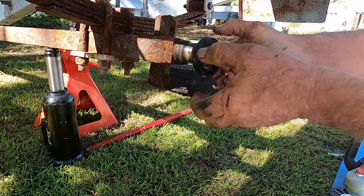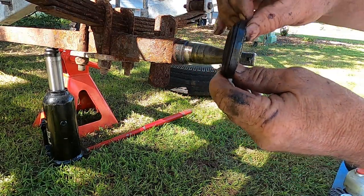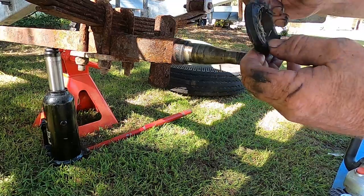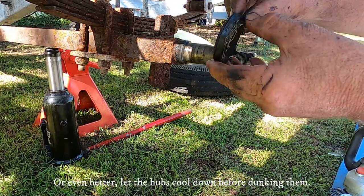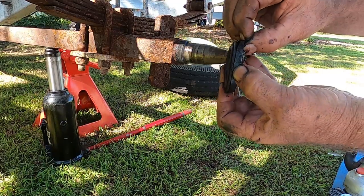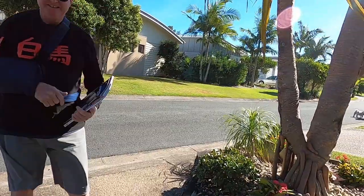I'm going to remove the seal. Notice the way it comes off — seal's facing that way, which means water can't get in. When you get hot bearings from being on the road dunked in cold water, it sucks the water in. So the idea is to have the flange going this way.